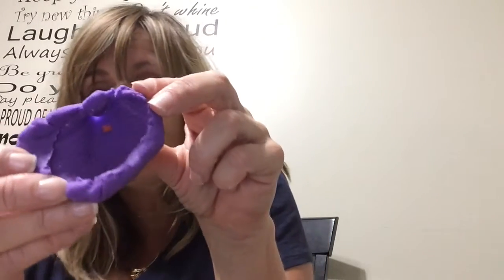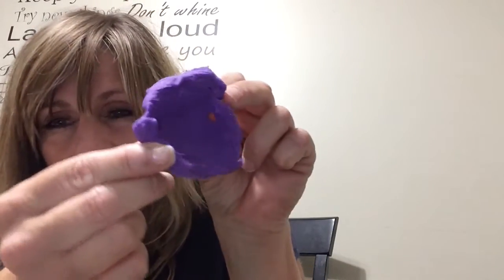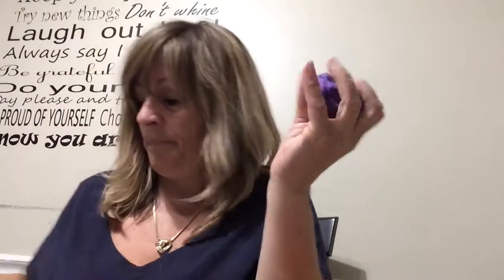You could wrap the play-doh all around the shells, pull the shell out, and you have the indentation of the shell. You can take your knife and cut around it — it's another way of making a play-doh shell. Kind of hard to see, but it's just something to play with and use those fine motor skills. That's our activity!